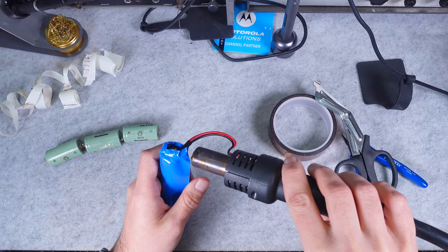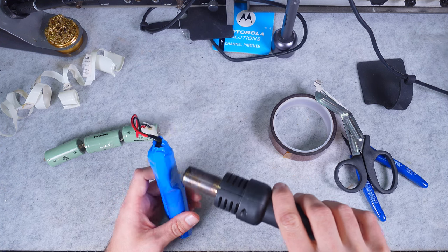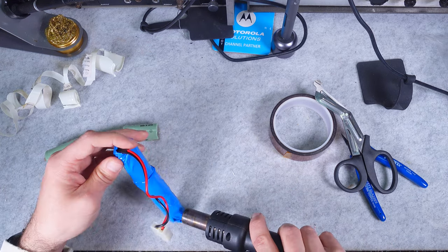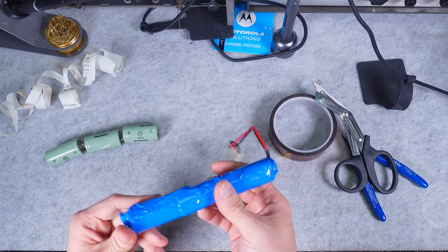Now it's smaller than the opening and we can nicely go and shrink it. This is our final product — we've got our beautiful battery pack.